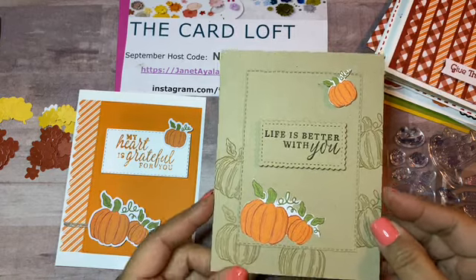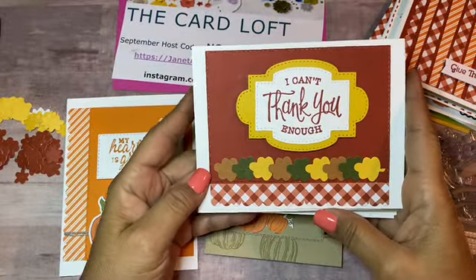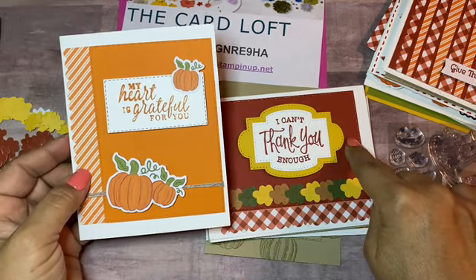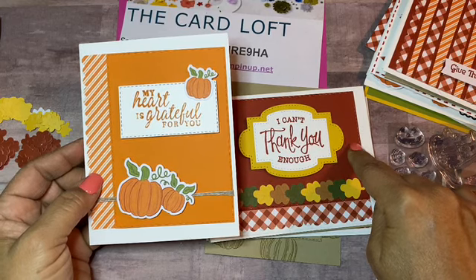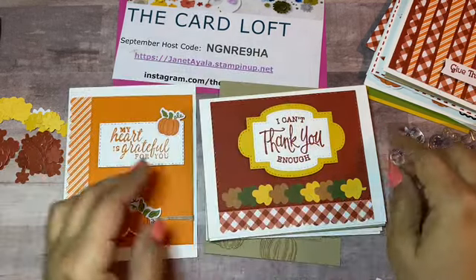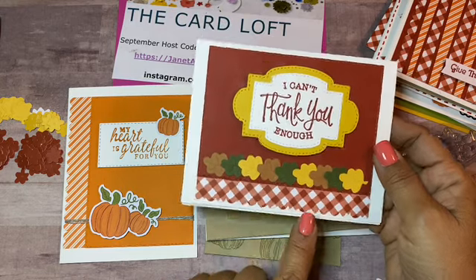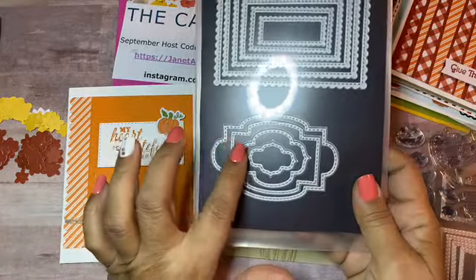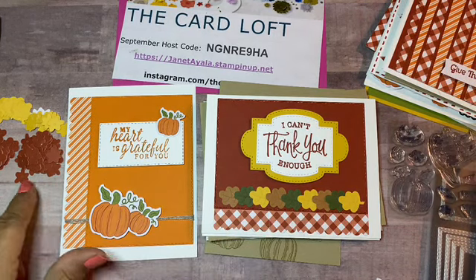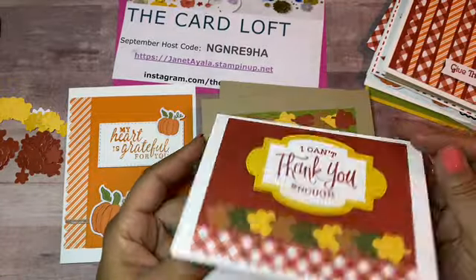For this card I used the leaves and basically the same layout as the previous one with stitch dies in the background, but I did it in Cajun Craze. This one is Pumpkin Pie, and I used the stitch dies along with the pattern paper with the scallop edge. I used these two dies to make this layer with some Cajun Craze ink, and of course those are the little leaves from the kit. It's on white Whisper White cardstock.